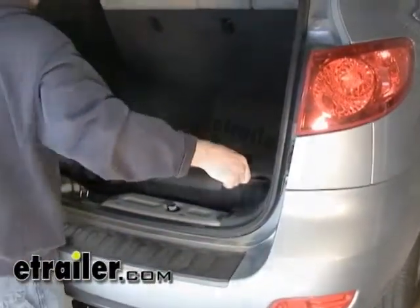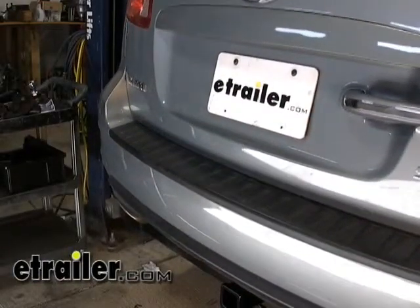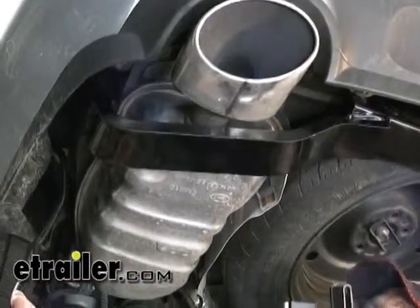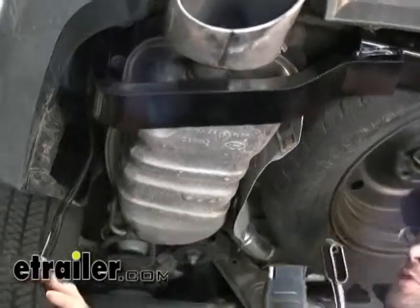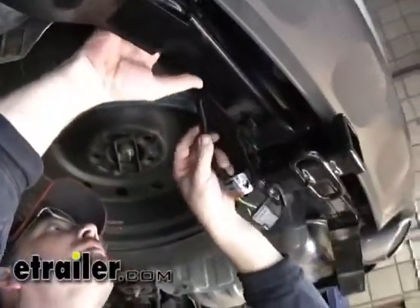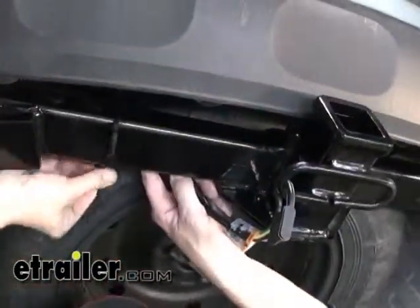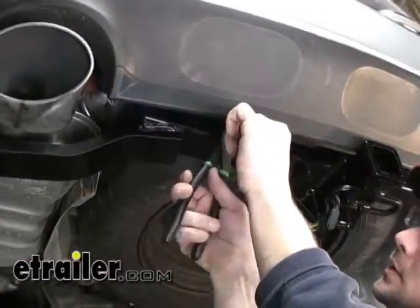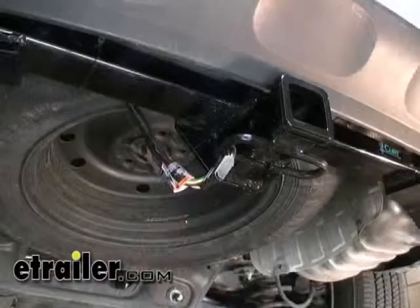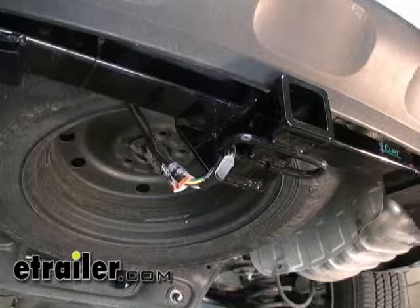Now that we've got our interior trim back in place, we're going to get back under the vehicle and mount our new wiring harness. When routing, remember to stay as far away from the heat of the exhaust and any moving components. The best route is going to be up over our exhaust and then down our new hitch. Now that we've secured our harness and cut off the excess from our zip ties, this completes the installation of our new TowReady T1 connector, part number 118258, for a 2009 Hyundai Santa Fe.